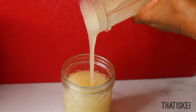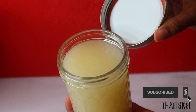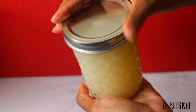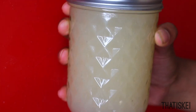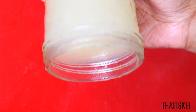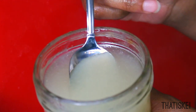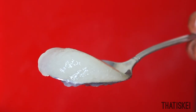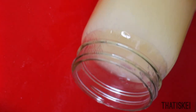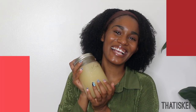Once you're done blending, put the sea moss gel into a glass container — I like to use mason jars, fill to the top, and then put it in the refrigerator for about two to four hours. This is the test to make sure you have the perfect consistency: after it's been in the fridge, take it out and turn your mason jar upside down. If it doesn't spill outside the jar, you are good to go. As you can see, you have perfect sea moss gel ready to consume.